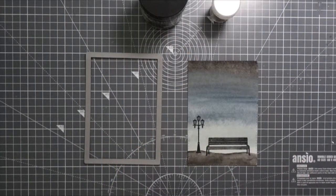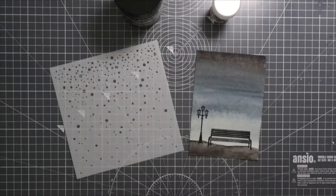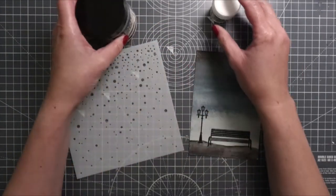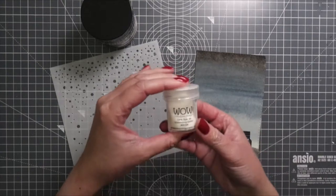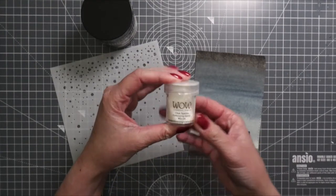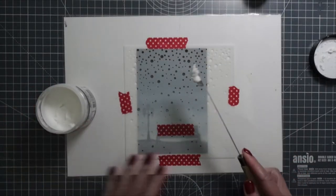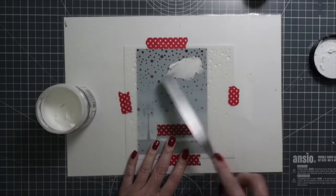To create the snow, I used texture paste from Ranger and the Falling Snow stencil from Simon Says Stamp — I bought this stencil a few years ago. I'll include other stencil options in the supply list so you have alternatives as well.